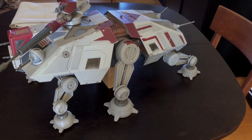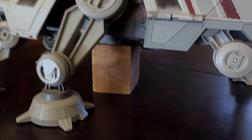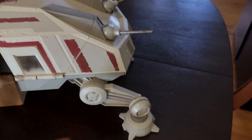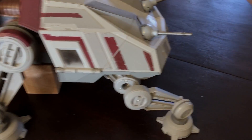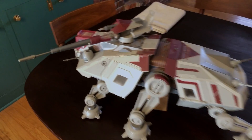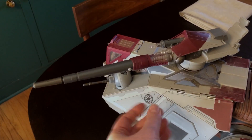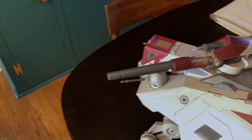This thing is pretty busted up. It will not stand without help — at least not for very long. Most of these legs want to just pop right off. That's it. It does have the gun, and it's intact. It fires.